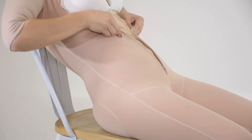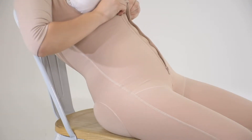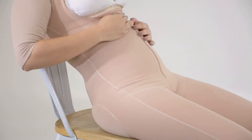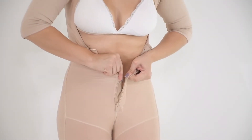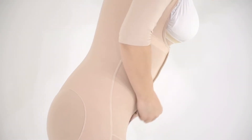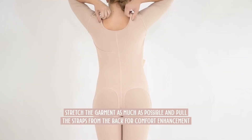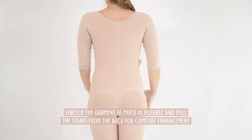If you notice your skin outside the get-on under the bust, or creases in the garment, keep pulling it down as much as possible. To do this, we suggest doing it while sitting and grabbing the fabric from the lower abdomen area. If you have difficulty fastening the last hook, lean slightly forward to ease its placement. Finally, when the get-on is fully set, pull the back by the straps and adjust it again to wear the garment correctly.